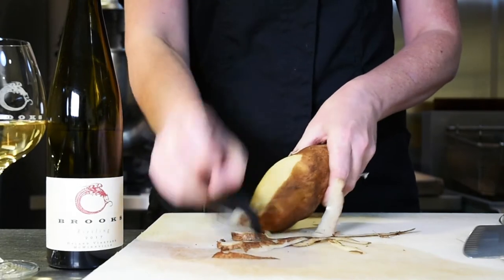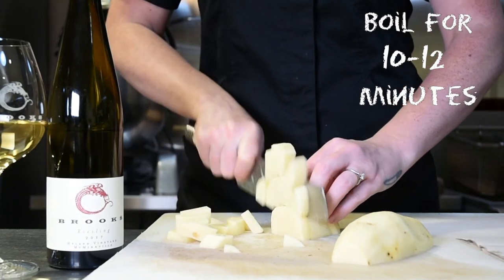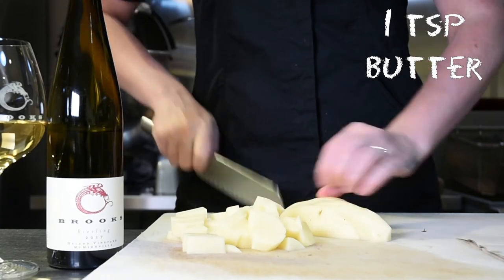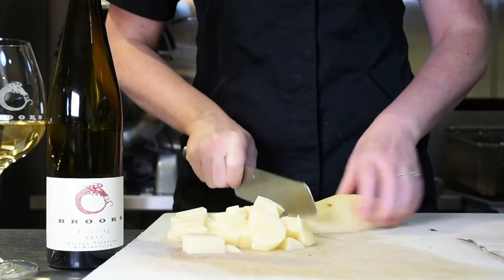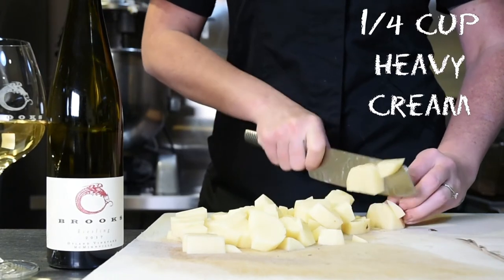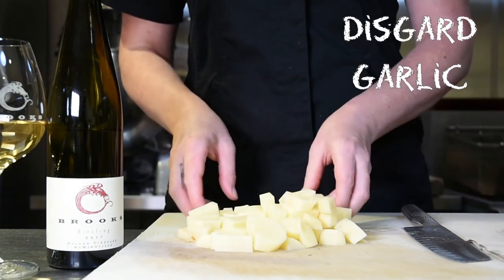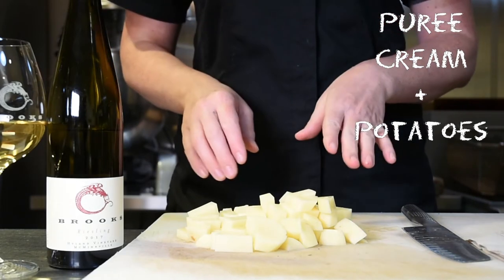The first thing we're going to start with is a russet potato. Once you peel it, do a medium dice and cook it in boiling water for 10 to 12 minutes. Once it's drained, put all the potato into a blender. Add a little bit of whole butter, then add a garlic infused cream — just minced garlic and heavy cream, lightly simmered for three to five minutes. Strain out the garlic pieces and add that into the blender, then puree until smooth.